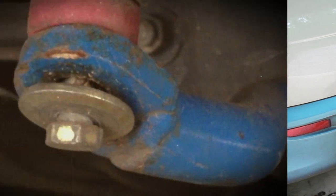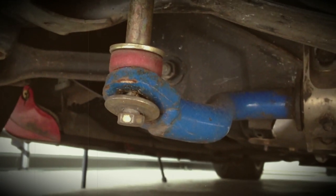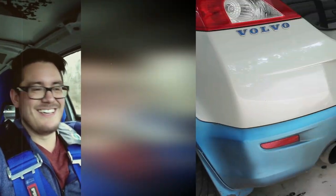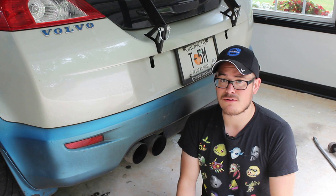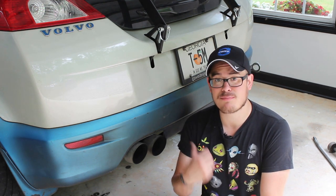Remember this problem? One of the bushings appears to have just rotted away and fell off on one of my end links. This is the epitome of a project car because something is always wrong. That was months ago and I bought the replacement bushings months ago, but I've just been driving around without a sway bar ever since. Now it's time to finally put this thing back together.